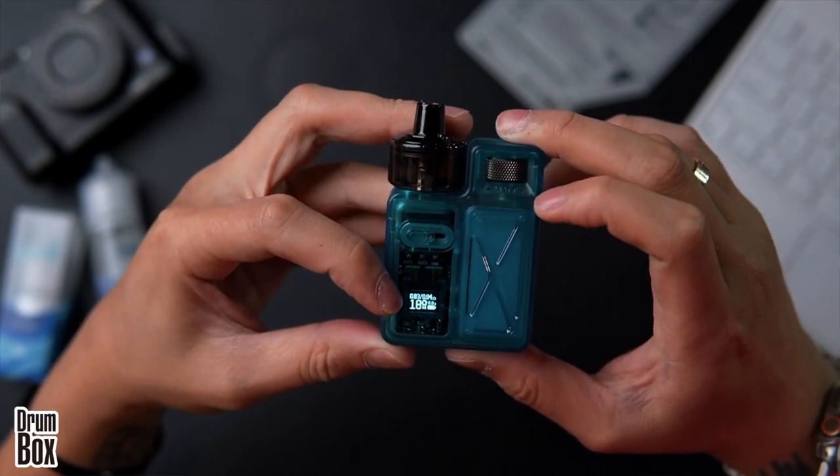Testing both modes at 18 watts to compare. Currently on 0.8 ohm 18 watts — quite powerful. Switching to dual coil 0.4 ohm at 18 watts. You can feel the difference clearly. With 0.4 ohm you can power higher but at 18 watts it won't produce as many clouds. On the single 0.8 ohm coil at 18 watts, the coil gets hot faster and the firing response is very fast.